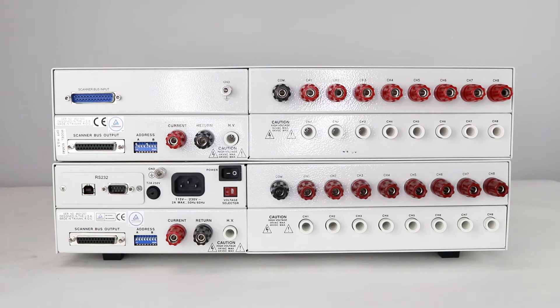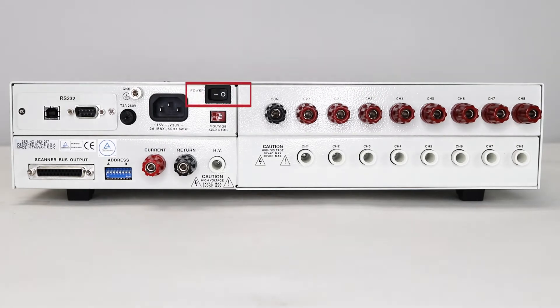On the rear panel, we have two separate scanners to show the difference between a main module and a secondary module. The major difference is the main has its own input power, whereas the secondary draws power through the scanner bus input. The main module has a power switch, control bus for PC connection, and a voltage selection switch with 115 and 230 volt selections. There is a grounding chassis, which should be connected to a good ground when racking up in a system. Additionally, there's the scanner bus output, which will be connected to a secondary scanner bus input, allowing the main to communicate with the secondary and set various channels. The address switches are 8-pin DIP switches used to address modules in the SC6540 secondary or to configure the address of a main should you use GPIB communication. The DIP switch address will be the same as the GPIB address in binary.